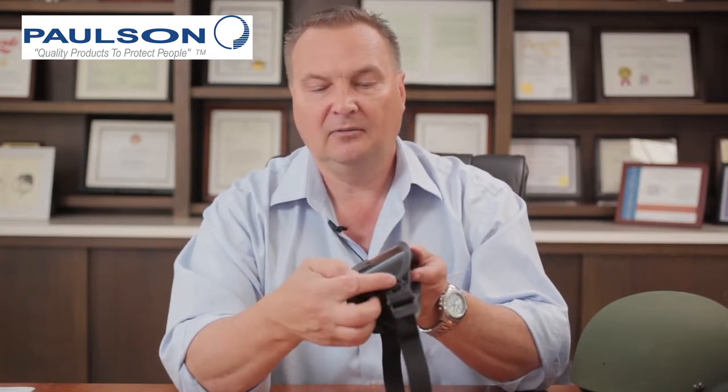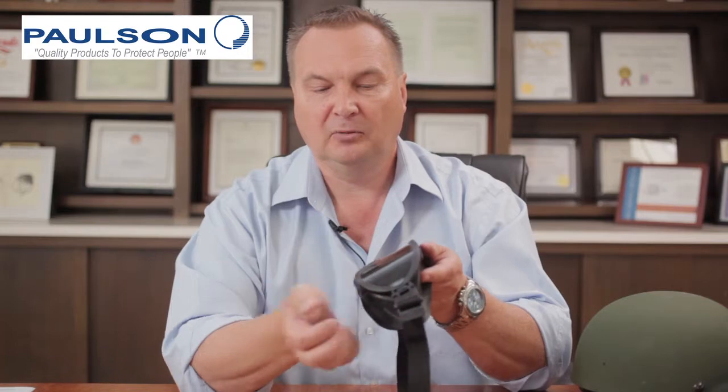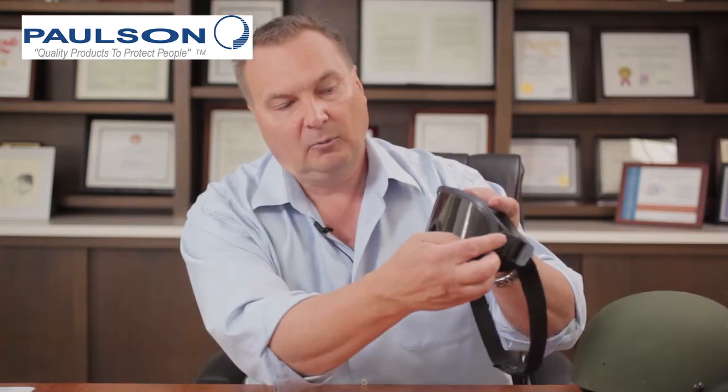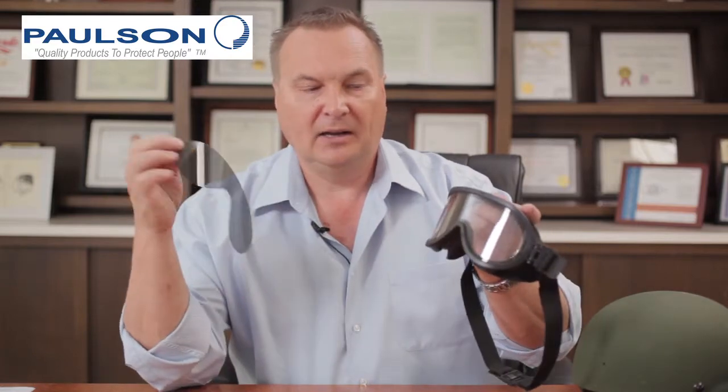We've provided a convenient tab for when you pull this off for removal. As you can see, this lens appears to be now a gray colored lens. This also helps with identification issues if you don't want someone to be able to see your eyes and face. For removal, grab the tab, pull this off, and you're ready to go back to clear vision.